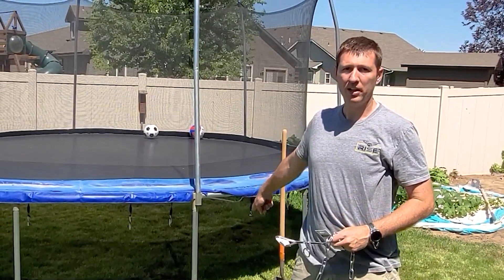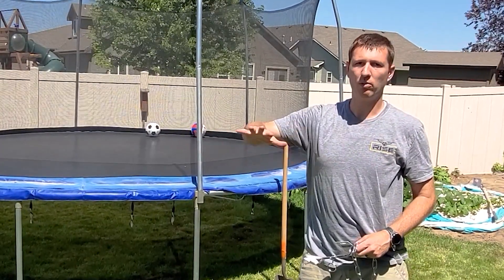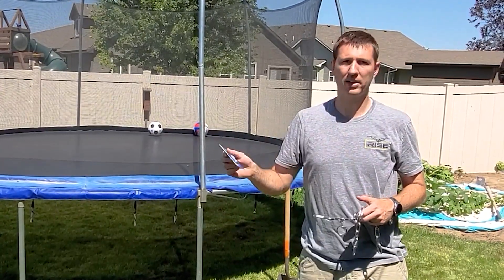The reason why I chose this spot is so when I need to mow I can just rotate the trampoline, mow where it was, and then rotate it back and finish the rest of the lawn. So I don't have to worry about fidgeting with taking it apart and putting it back together.